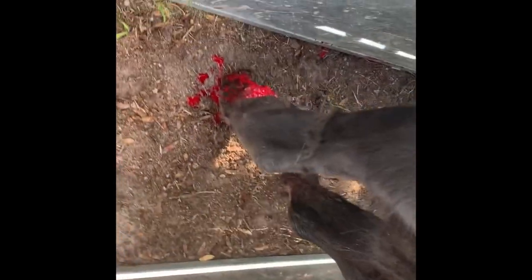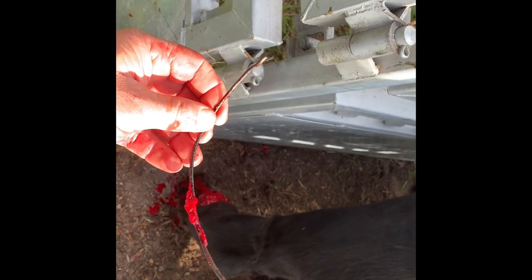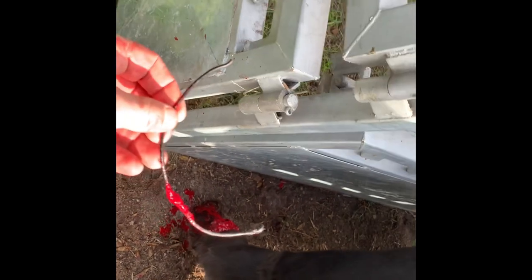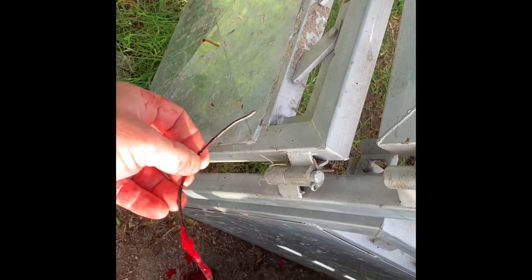Sorry, didn't have anyone to run the camera, but that's what we got out from around her leg. She'd gotten a little loop of wire, and as she tried to drag the wire away, it just cinched down on itself and twisted around her leg.